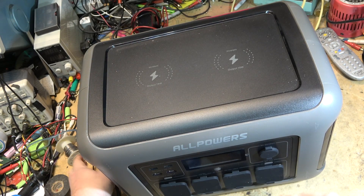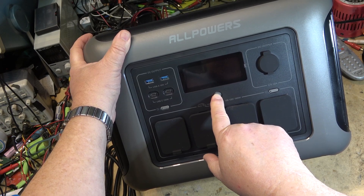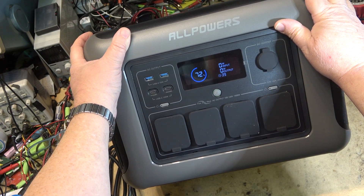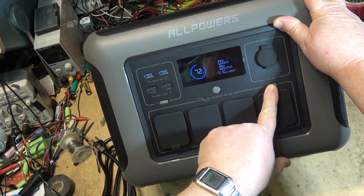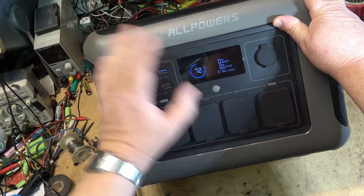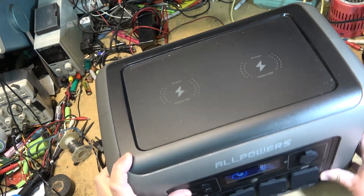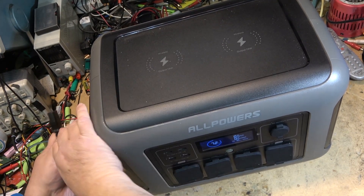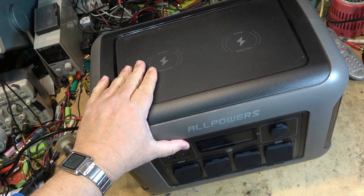First things first, let's turn this thing on. It's got 72% battery. I'm going to plug it in, bring it up to full charge, then load it up with an electric heater to about 1500 watts and see how long it runs. I'll plug the AC cord into the side. I'm also curious as to whether this will operate as a UPS.